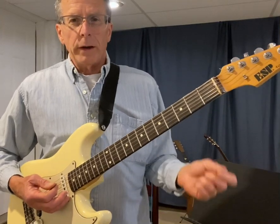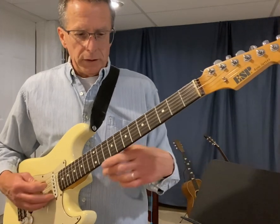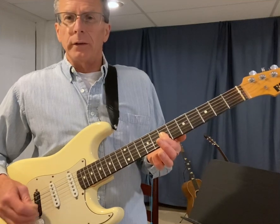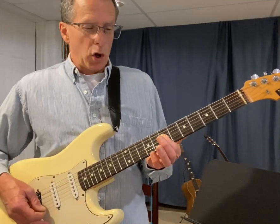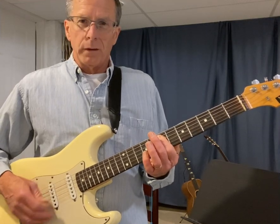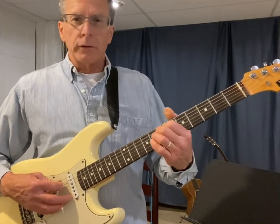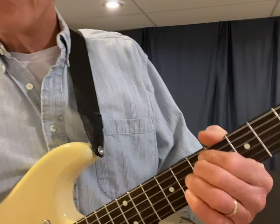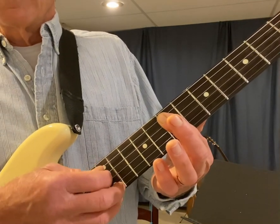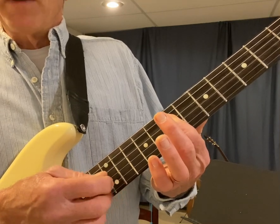But the easiest way to do the root and the fifth is to put the root somewhere. Let's say we put it here on string four, fret seven — that's an A note. To play the fifth, all you do is go to the string towards the ceiling and that gives you the fifth. This, my friends, with two fingers or with one finger, is an A power chord.